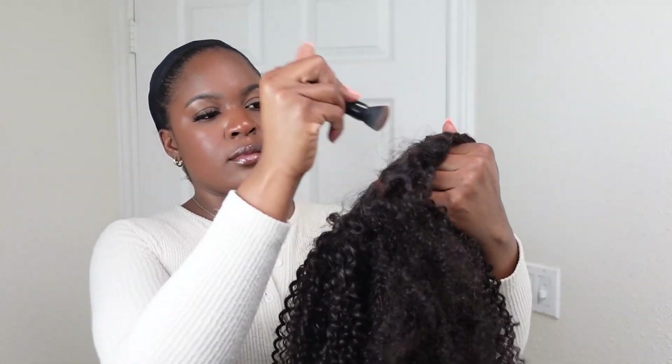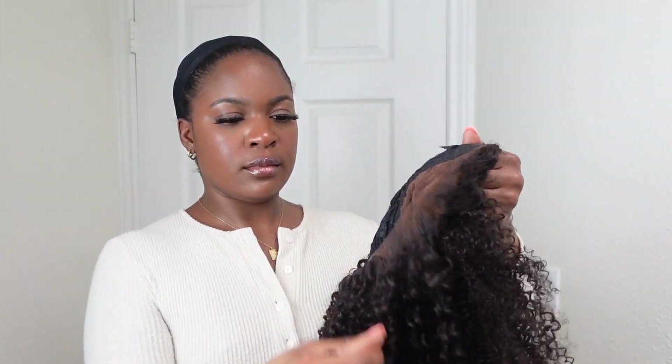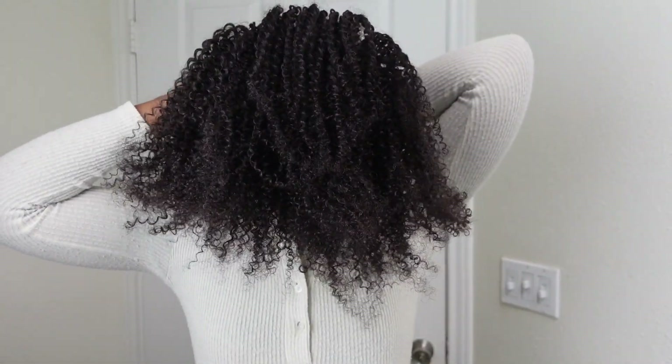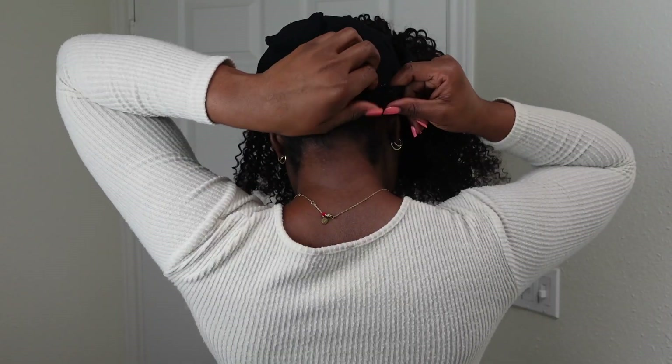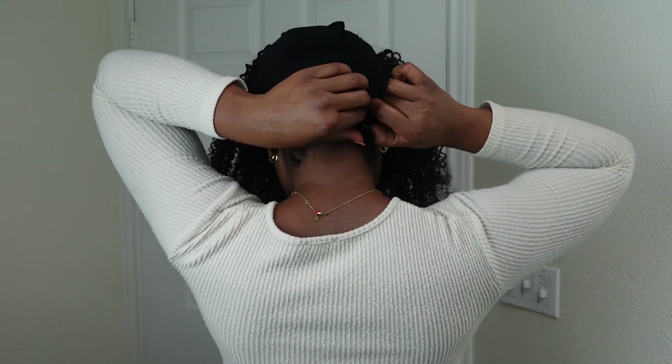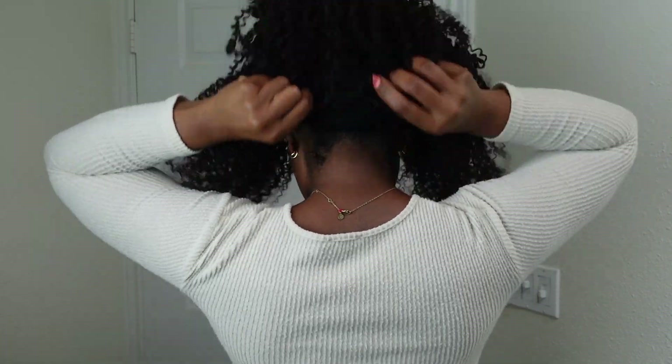Now I'm going to start by tinting the lace, like I always do, because I want it to match my skin tone. I'm just brushing that into the lace. Now I'm going to try it on — I'm wearing a black wig cap and I'm going to tighten my elastic band. Now I'm just adjusting the wig.